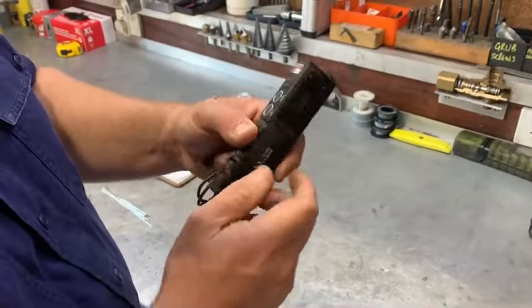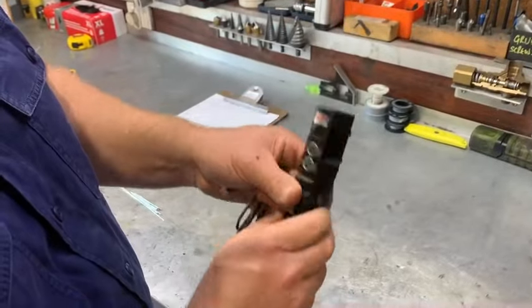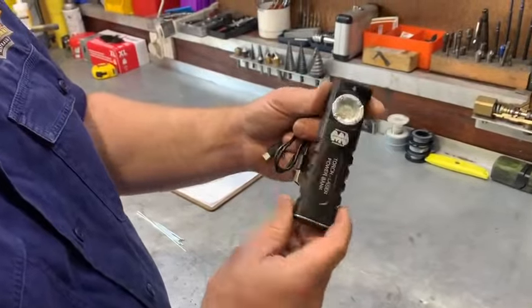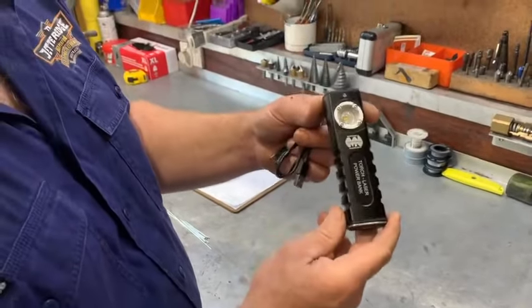And also a belt clip there. Quite a solid case too, it's not real flimsy. So that's it — you'll be able to find them on our website if you want one.